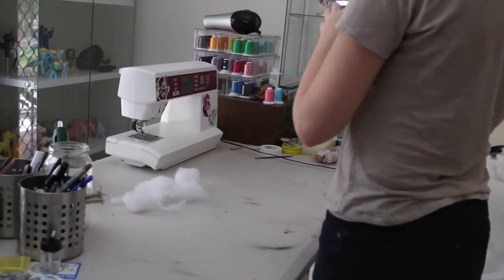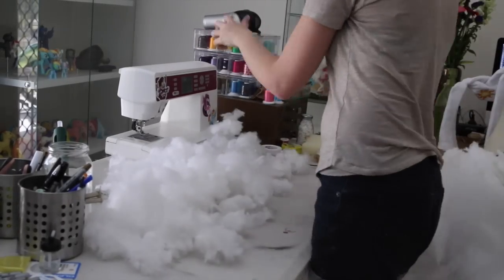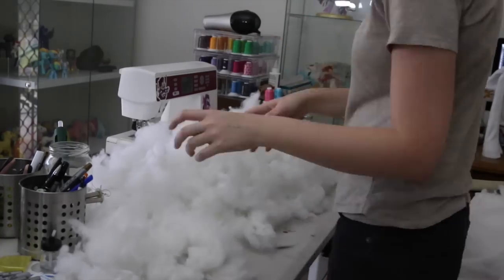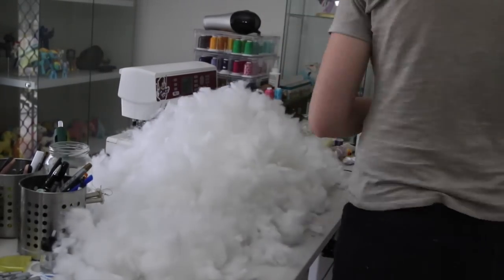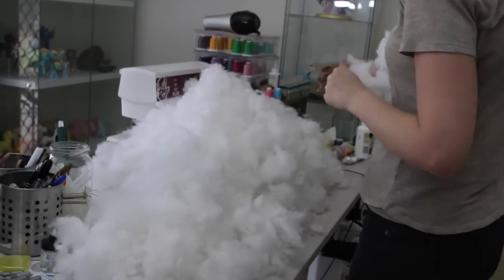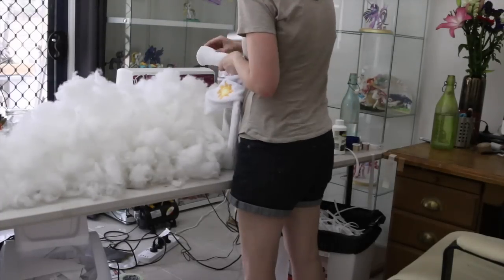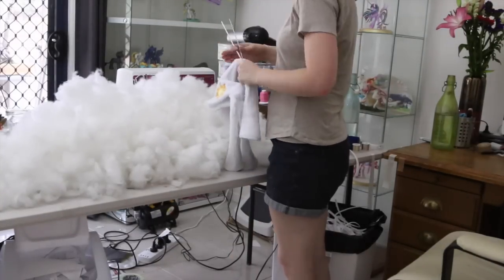Stuffing is probably my most hated portion of making an Alicorn plush. A lot of stuffing goes in and you have to put in only very small amounts at a time, otherwise you get lumpy results. I grab big handfuls and tease them into small pieces. With Celestia I had a lot of trouble stuffing her — because of her extremely long and slender body shape, I had very little access to get to the bottom of the legs. I made little incisions in the back of all her legs so I could get the stuffing in that way, since it would be pretty much impossible to get everything through her neck.